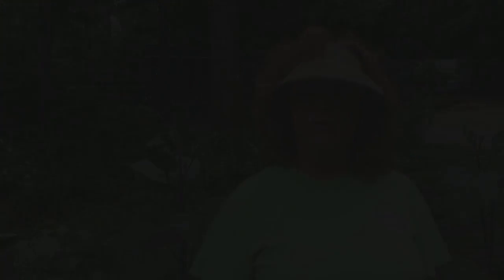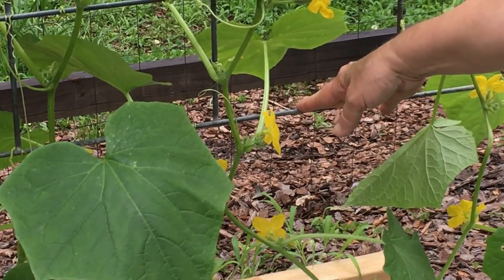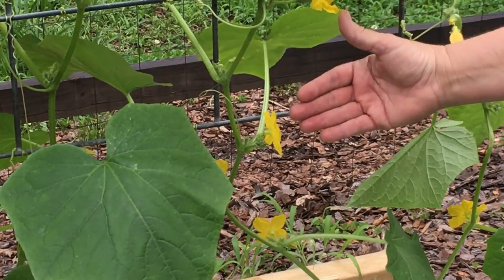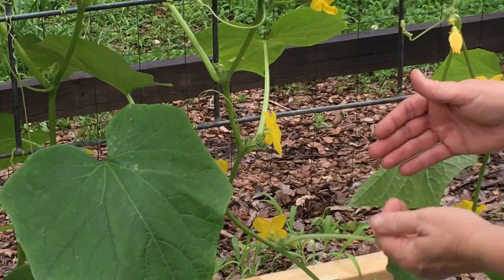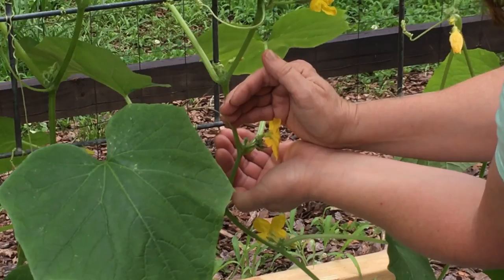The next thing I prune are cucumbers. Here's a little video I did the other day of pruning cucumbers and the whys and the hows. The purpose of pruning cucumbers when you're growing them in a container up a trellis is to encourage upward growth and to help optimize your yield. When you're looking at the cucumber, this little area right in here is called a node.